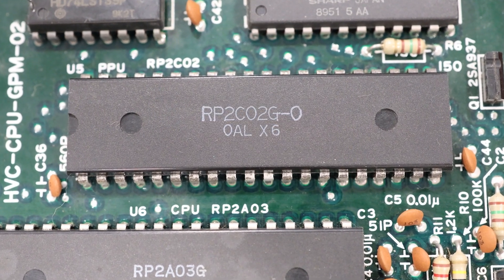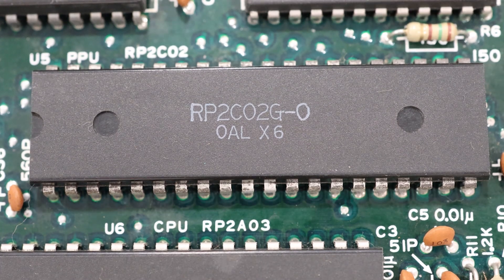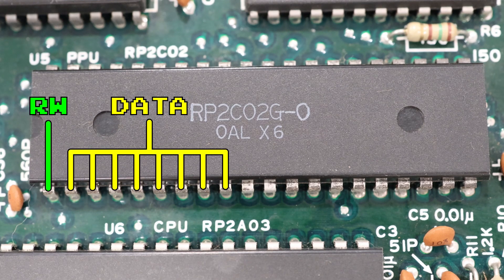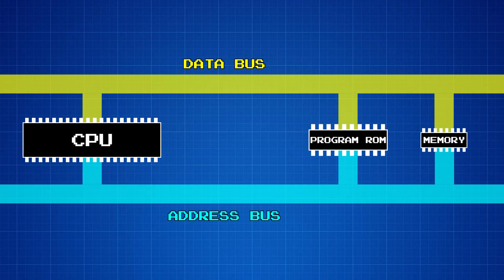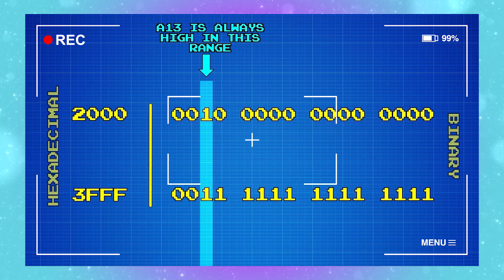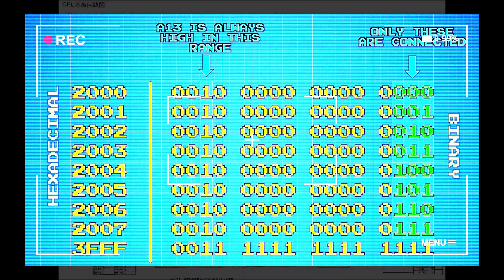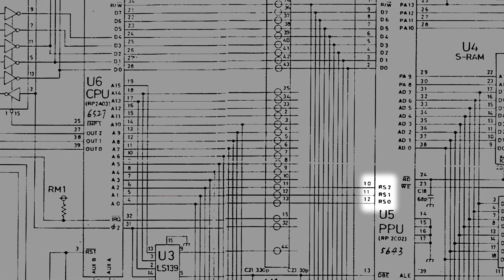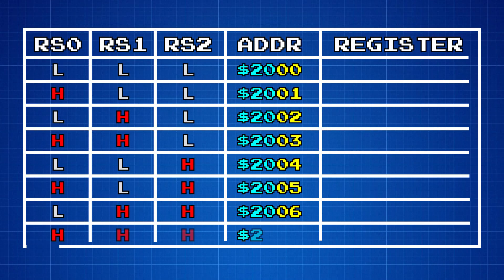The PPU is also a 40-pin chip. One thing that's unique about it is that it connects to two different sets of buses. The read-write pin, the eight data pins, and these three address pins all connect to the same buses that the CPU is on. These address and data lines enable the CPU to communicate with the PPU. Because the PPU only has three address lines on the CPU's address bus, it only provides eight unique memory locations for the CPU to address. These three lines are referred to as RS0 through RS2, where RS likely stands for Register Select, because each of these memory locations is assigned to a different set of registers inside the PPU. I'll talk more about these registers in the next episode, when we talk about how graphics are rendered to the screen.